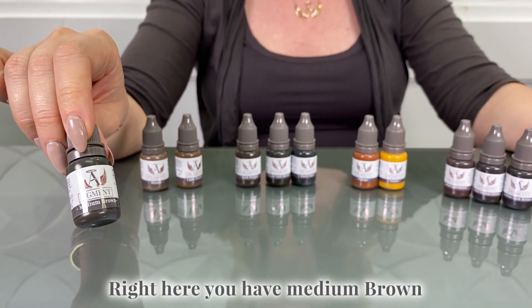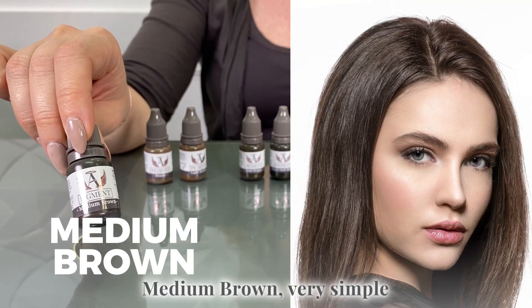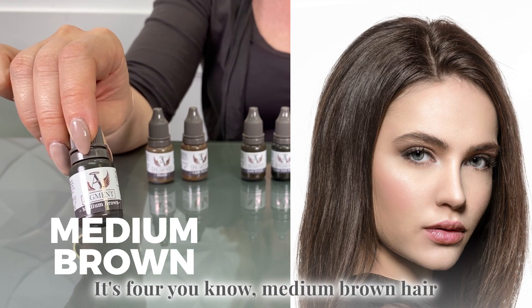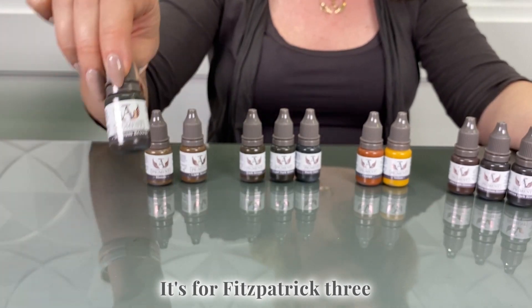Right here you have medium brown. Medium brown, very simple — it's for medium brown hair. It's for Fitzpatrick three.